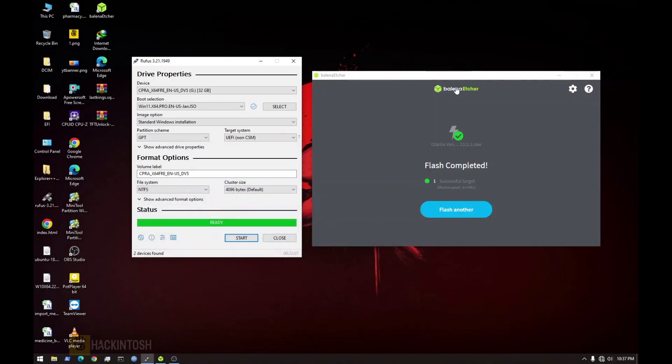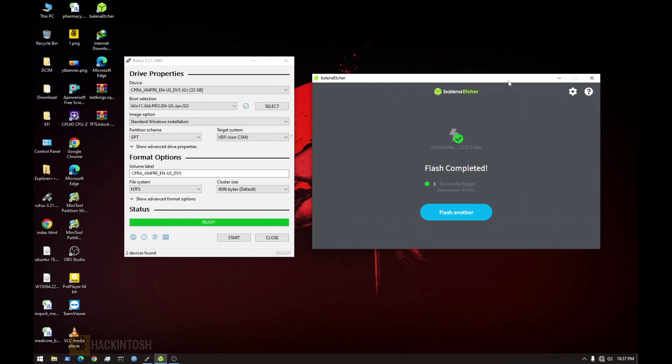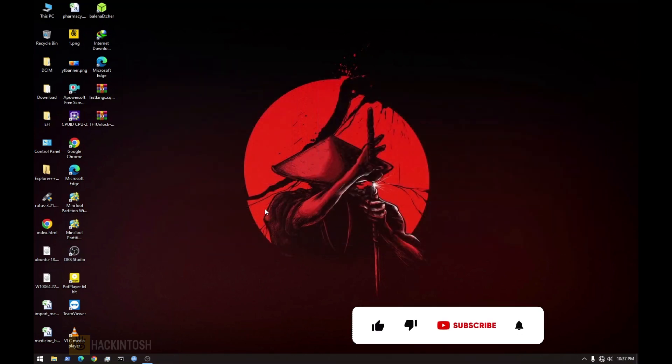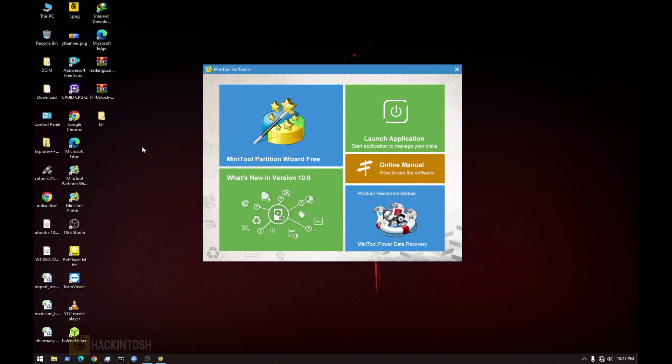Our Windows 11 has finished and our macOS Ventura bootable USB is done with flashing. The next phase is we need to open MiniTool Partition so that we can copy our EFI. I've already made my EFI right here, so we are going to copy this to the bootable flash drive for Ventura so we can continue with a smooth installation.